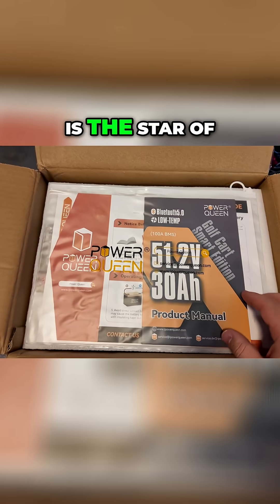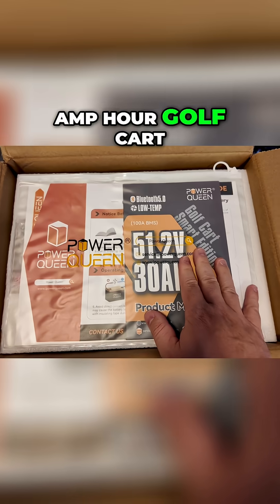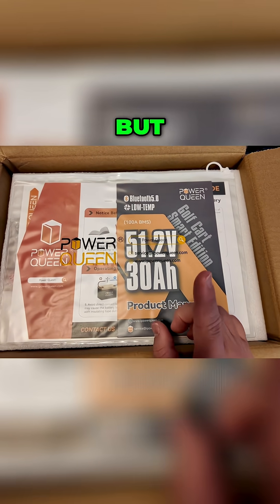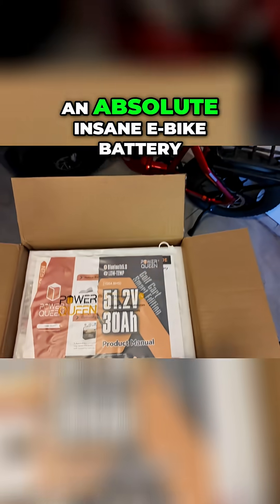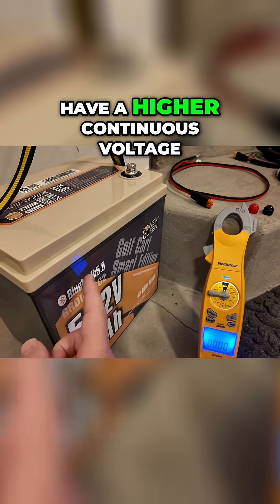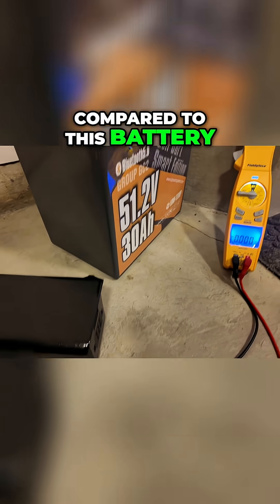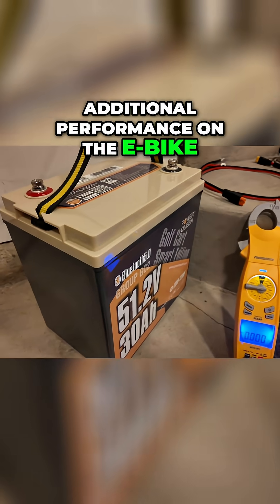In this box is the star of the show — a 51.2 volt 30 amp hour golf cart battery, believe it or not. It's going to be an absolute insane e-bike battery. We're actually going to have a higher continuous voltage out of this battery compared to the OEM battery, which should give us additional performance on the e-bike.